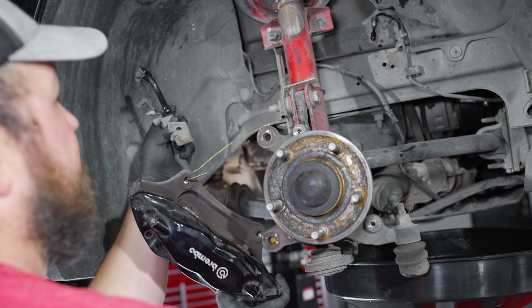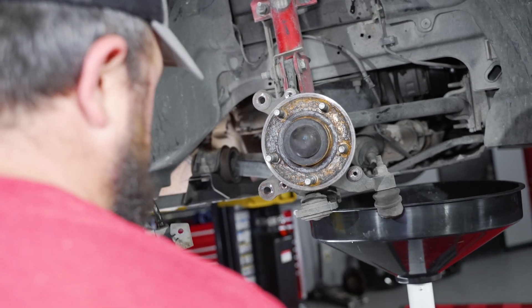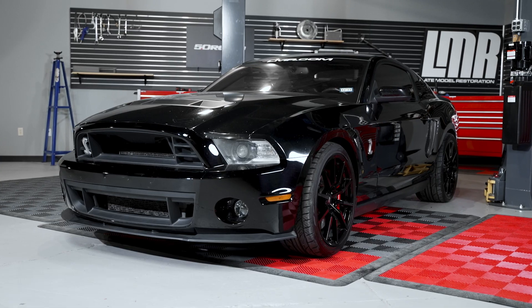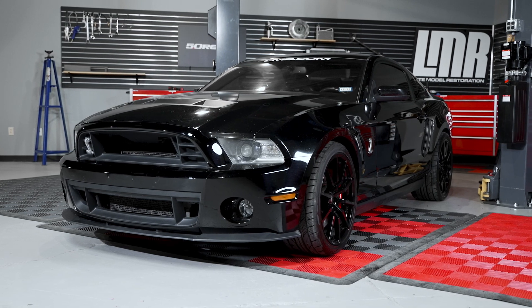This will allow you to give your setup a complete inspection to see if any of these parts need to be replaced. In this video, we're going to be showing you how to do the complete brake inspection and removal process on the S197 chassis.